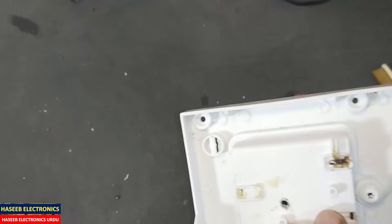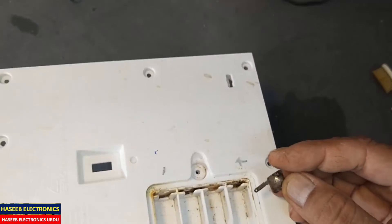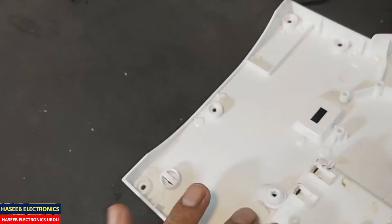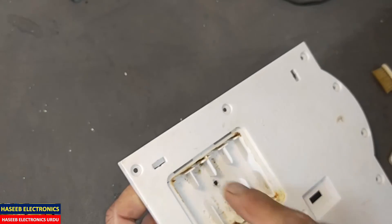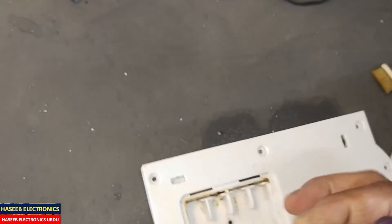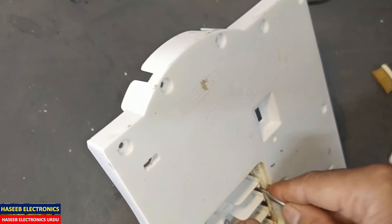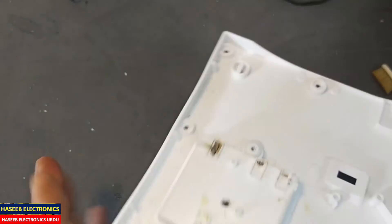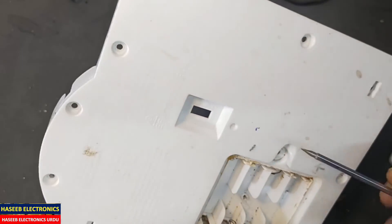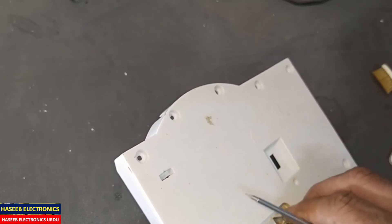This is our positive terminal — here it is marked positive, so this end is positive. Tilt it here. Now this end is positive; we need the negative terminal here, so here we have the negative terminal. After that, this one — negative, positive — this one is negative. And finally we have this negative terminal; we will install it here.